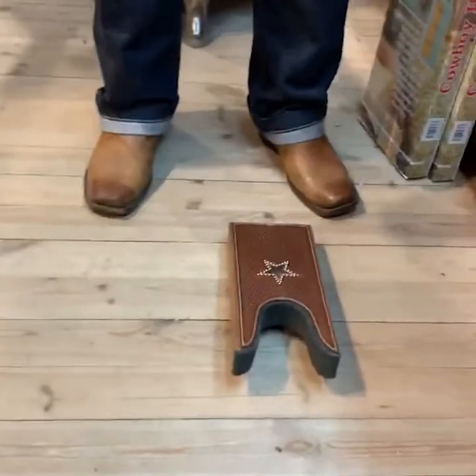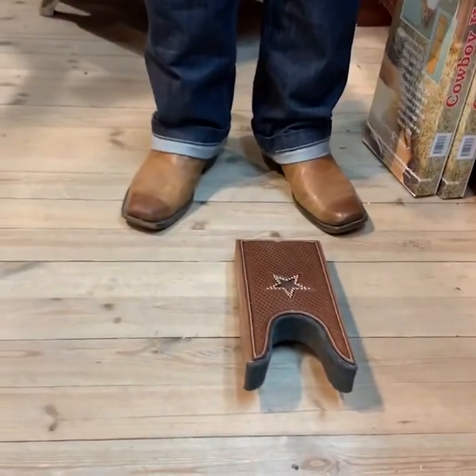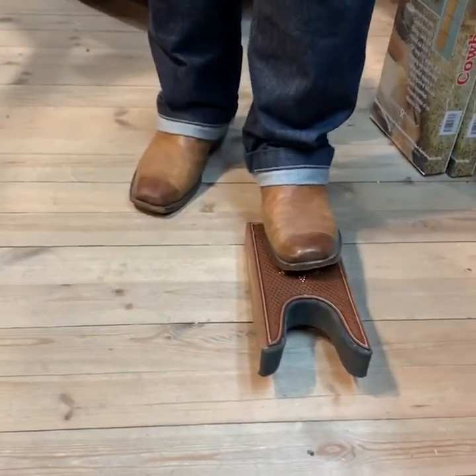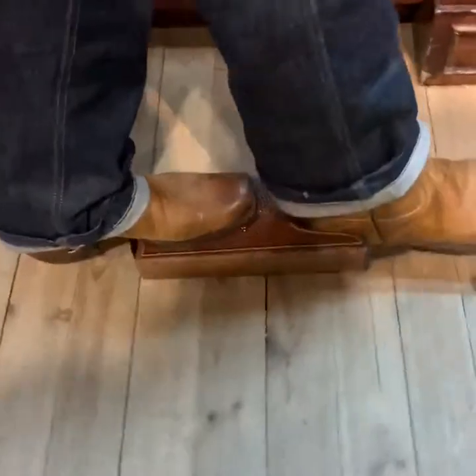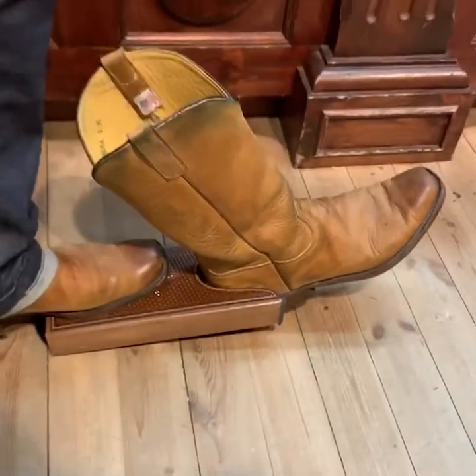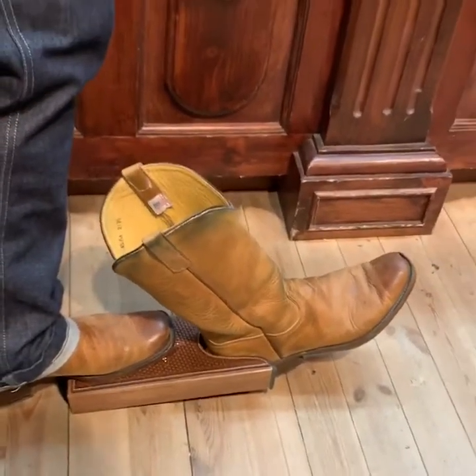All you have to do is take the boot jack, lay it there on the ground, put one boot right here, take the other boot and put the heel in, and pull it right off. That easy. We've just saved you thousands of dollars in medical bills and ruined boots. Come get yours at Stages West.